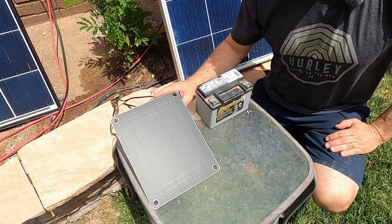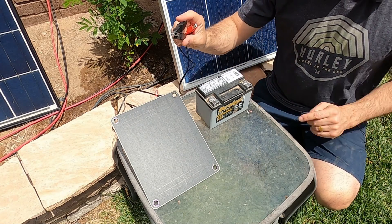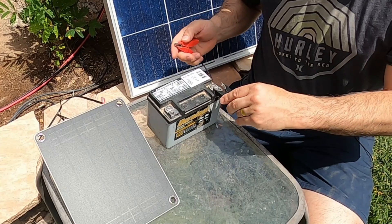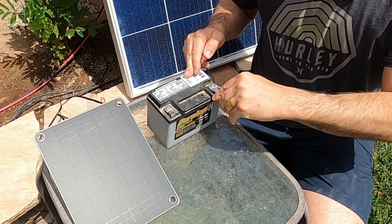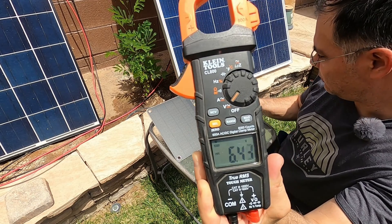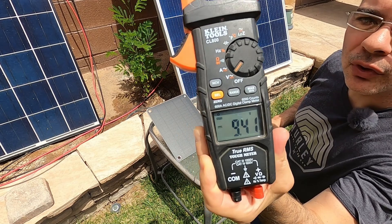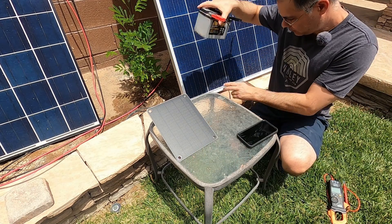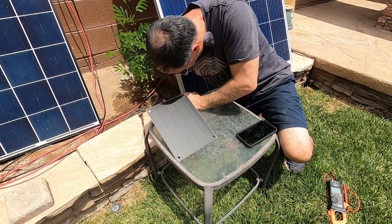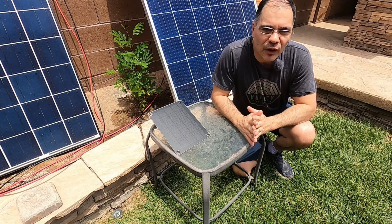Orient the panel into the sun for optimal charging, then take the black or negative alligator clip and hook it to the negative of the battery. As soon as I connect the alligator clip the voltage starts rising — 9.42 volts. I'm putting the battery in the shade so there's no chance of overheating, right by the irrigation system. Just kidding about watering the batteries — don't do that. It's about 12 noon, so we're going to let this charge for about an hour and come back to check the voltage.